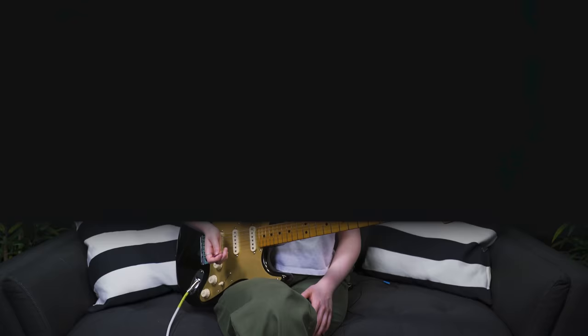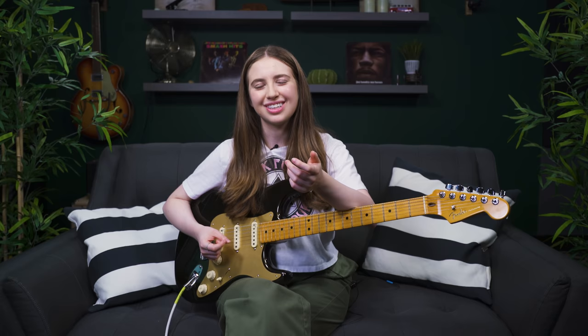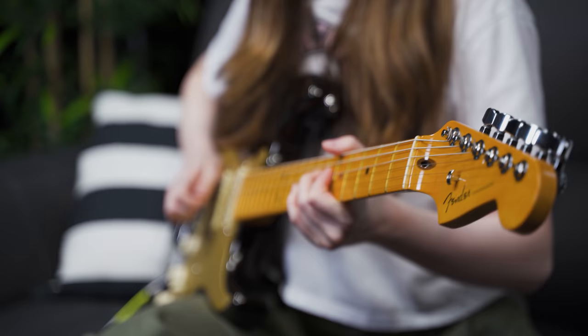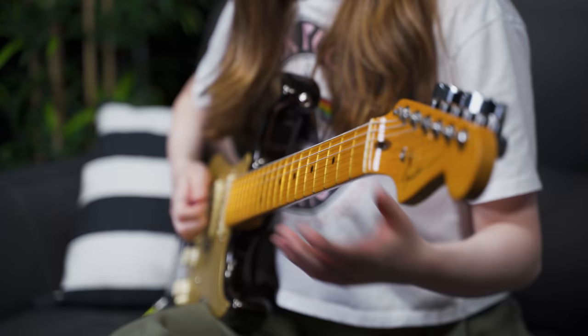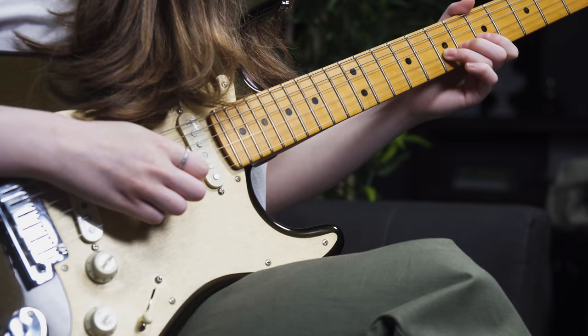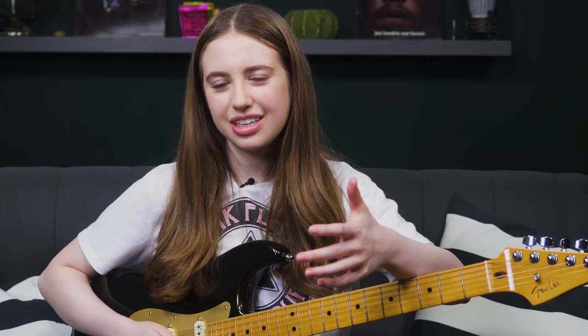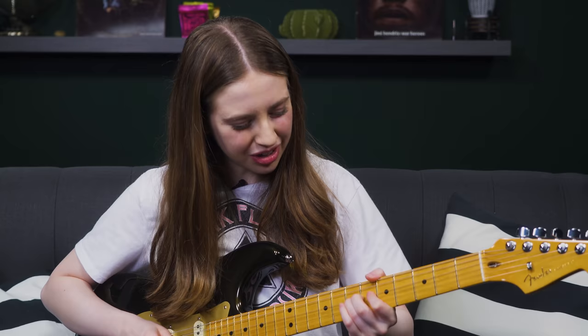Rock guitar technique four is vibrato. If you've been watching my videos, you'll know I'm the biggest vibrato fan in the world, because it can really be what separates a good guitar player from a great guitar player — it adds so much expression and finesse. If you don't know what vibrato is, it's that pulsating change in pitch. Two very important variables are the width — is it shallow or wide? — and the speed, because you can have really fast vibrato or a really slow vibrato.